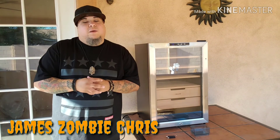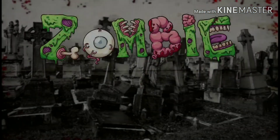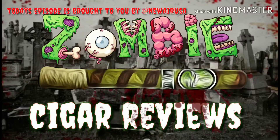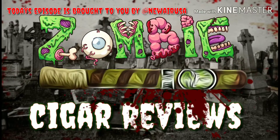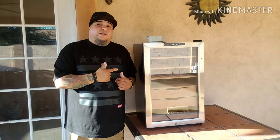What's up you guys? It's Jamzombie, Chris of Zombie Cigar Reviews, here to review the Newair CC300H. So let's take a look at this thing. Here it is, the Newair CC300H.